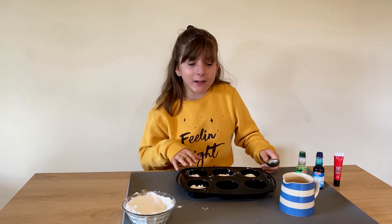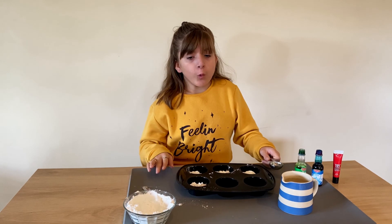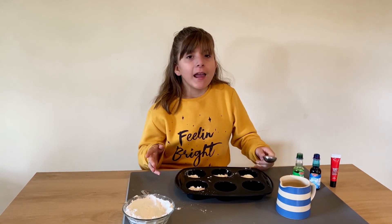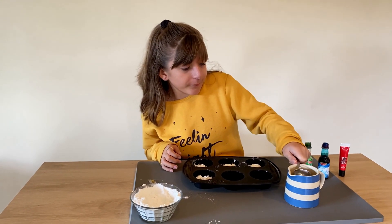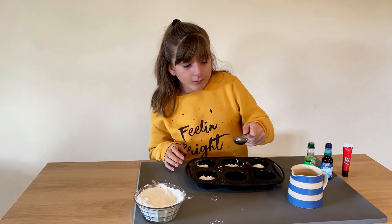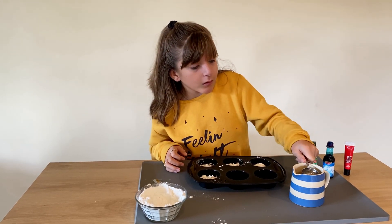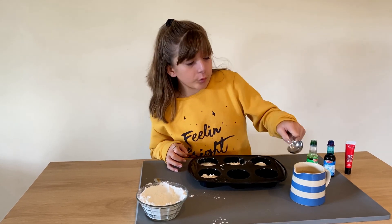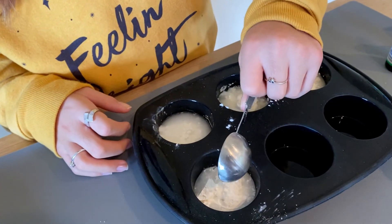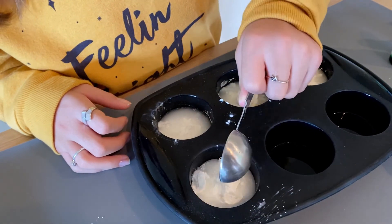Now for each of your colors you're going to need two tablespoons of warm water, so the corn flour and water are equal parts. Let's get our first one — that's one and that's two. One, two.